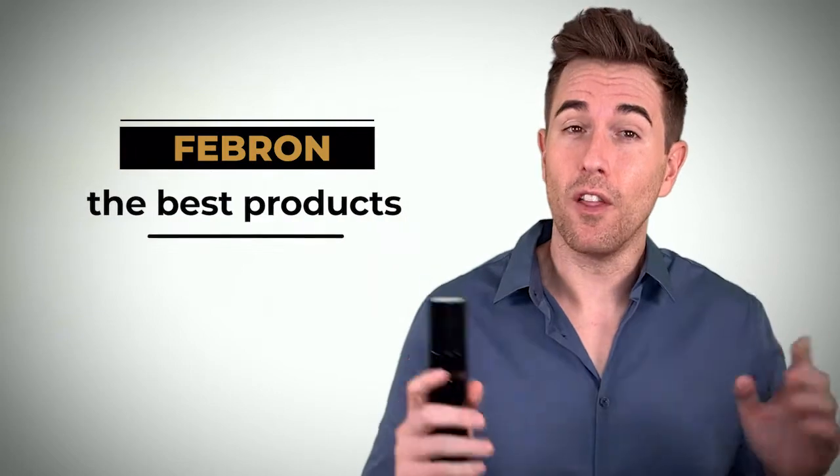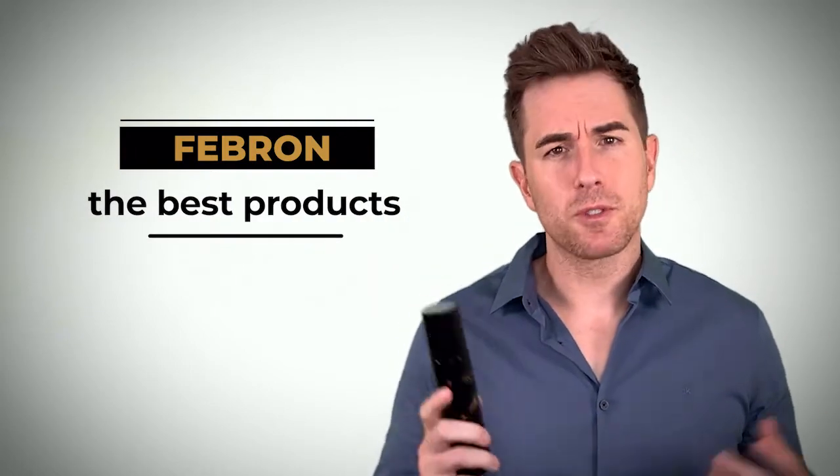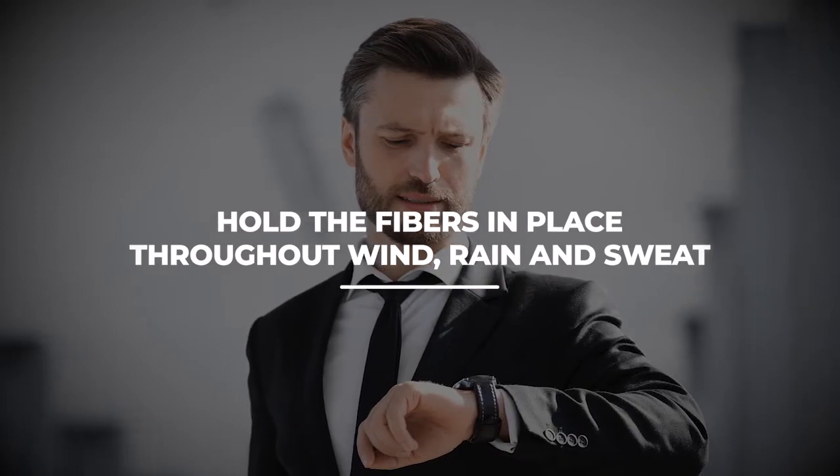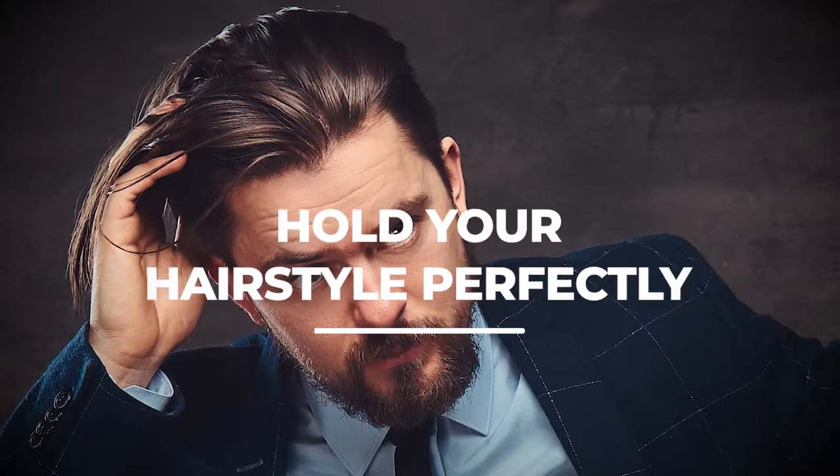We at Febron don't just create regular products like everyone else — we always take our time to develop the best products on the market. This fiber hold spray will hold the fibers in place throughout wind, rain, and sweat, and it will also hold your hairstyle perfectly, so you won't need to buy any other holding spray on top of that, which can also save you time and money.